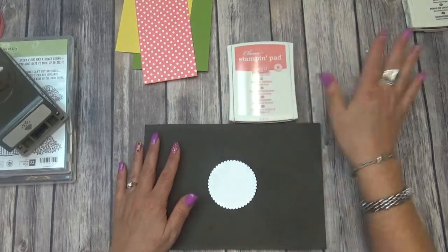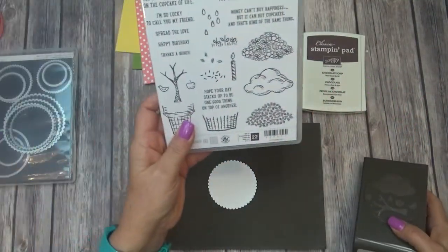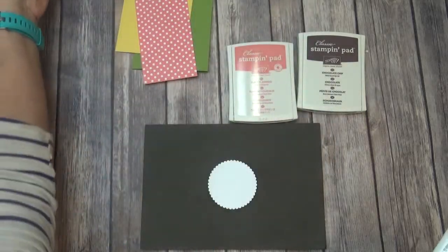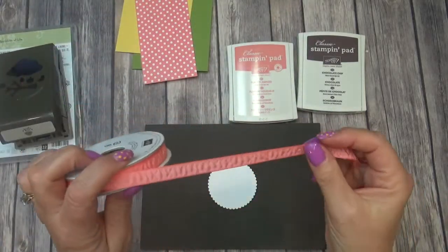We're going to use Flirty Flamingo and Chocolate Chip. The stamp set I'm using is Sprinkle of Life, and it comes with the coordinating punch. Then this is the layering circles I was just telling you I'm going to be using, and I'm also using the Flirty Flamingo Roost Ribbon.